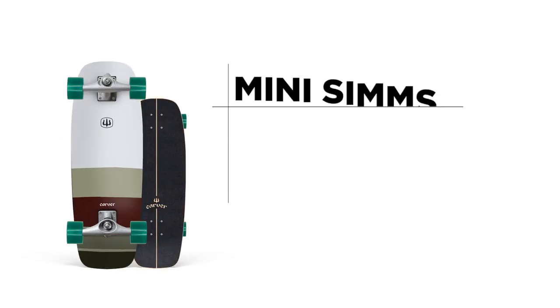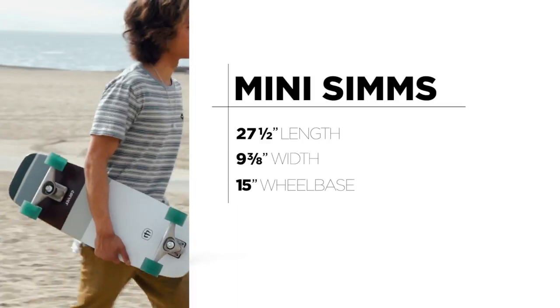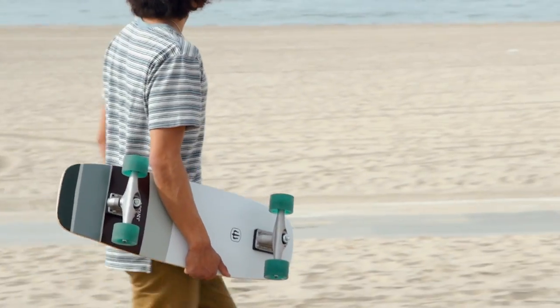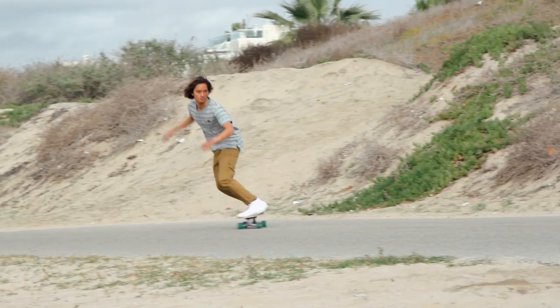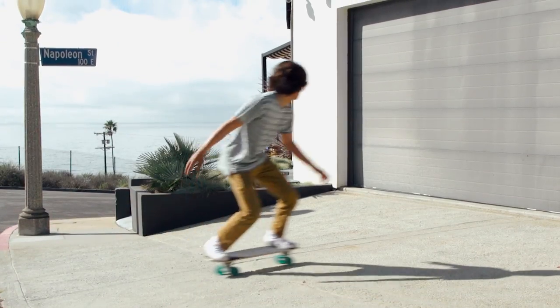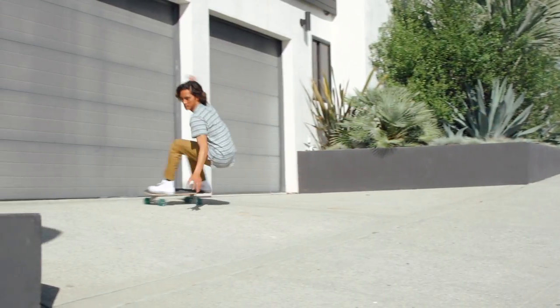The Mini Sims surfskate is 27 and a half inches long by nine and three-eighths wide with a 15 inch wheelbase. Inspired by Bob Simmons, the quirky innovator and father of the modern shortboard, the Mini Sims is a little big board. It is short and wide, providing super tight turning and easy pumping, all with a bigger board feel.